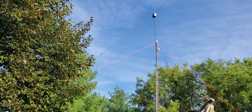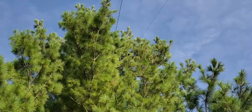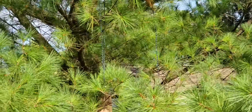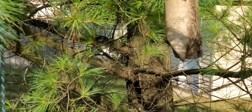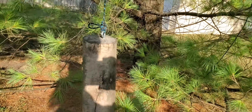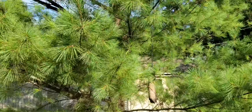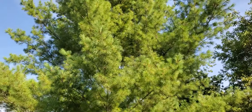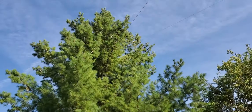Somewhere up there, a wire is connected to a string I ran across the tree. What I did was take a cheap quadcopter and flew it over the tree with a thin string, then put a rope over the tree. That rope holds a pulley, and I have other ropes going through the pulley in a loop so I can lower and raise the antenna. I have weights hanging in the tree on the pulley so that when the tree swings, the antenna tension stays constant.